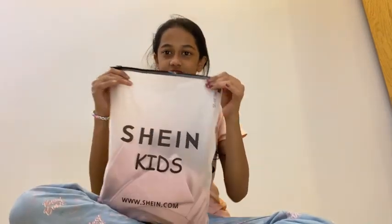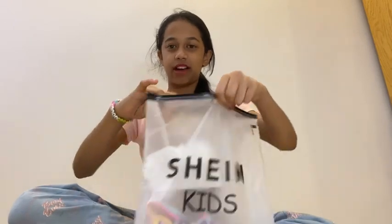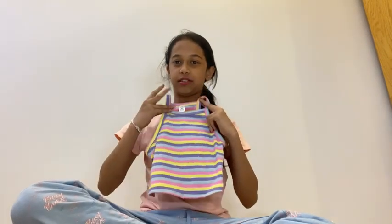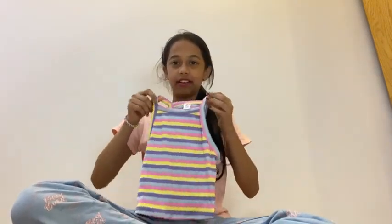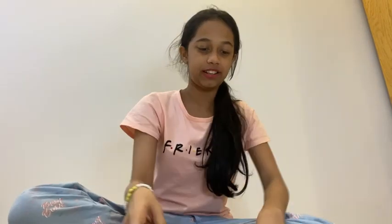Now we are going to have the Shein covers. First, we are going to have the top. This is not a zip-block bagel. We are going to have a top. This is the top, and this is a crop top. We are not even the top of it. Now we are going to have one top.